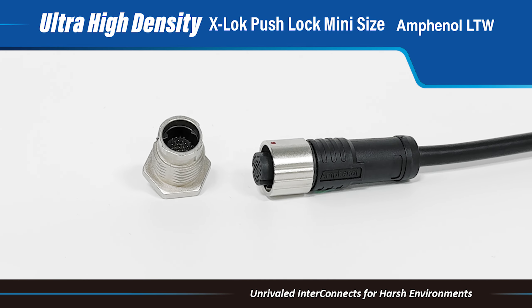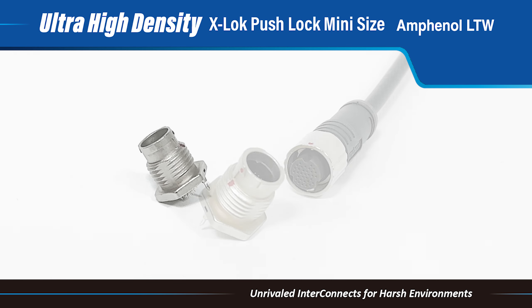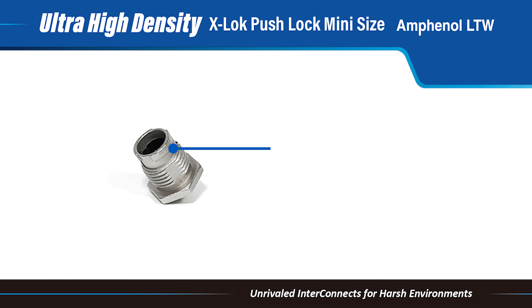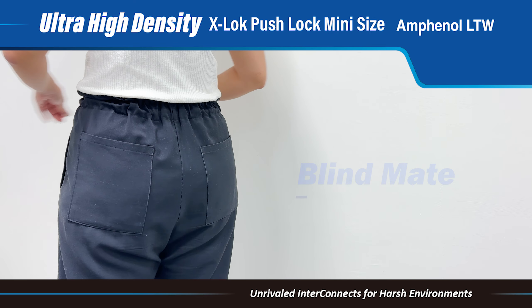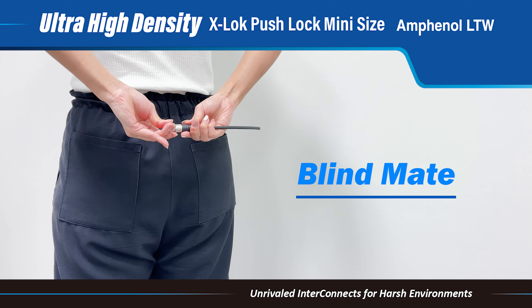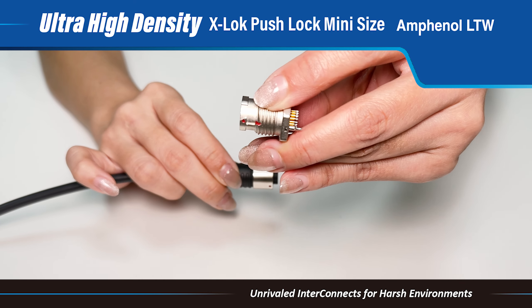In this video, we introduce the X-Lock Push-Lock Connectors, featuring an ultra-high-density design. We are excited to present the X-Lock Push-Lock Connectors with 33 contacts. These connectors boast a blind mating mechanism, allowing for easy and quick connection, even when you can't see what's in your hands.